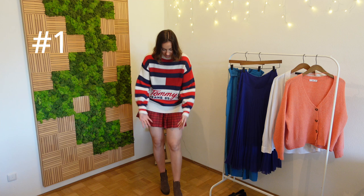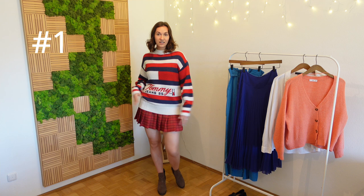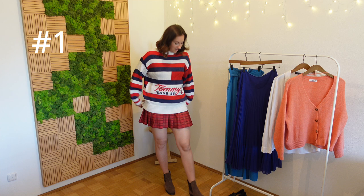For outfit number one I'm styling the red skirt with the Tommy Hilfiger sweater on top — you can almost not see the skirt and it's a bit short, but I think it's quite cute. I paired it with the boots and I'd add some tights. With accessories I think this is a really cute outfit. It works for spring — not work appropriate, but not everything has to be. Outfit one is a success!